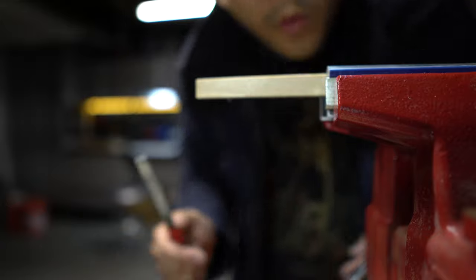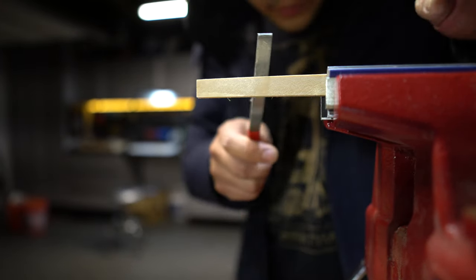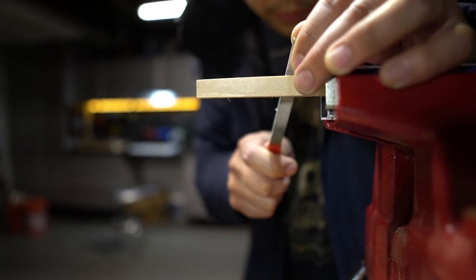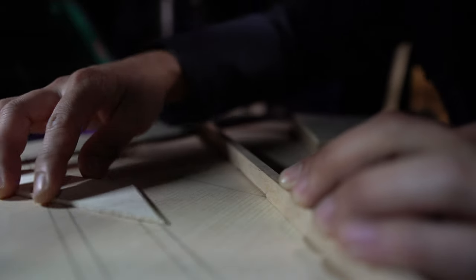We have to cut some slots into the X brace where all the other bracing meets the X brace, to give it a little bit of relief and for it to fit perfectly inside the blueprint pattern. So that's what I've done here.